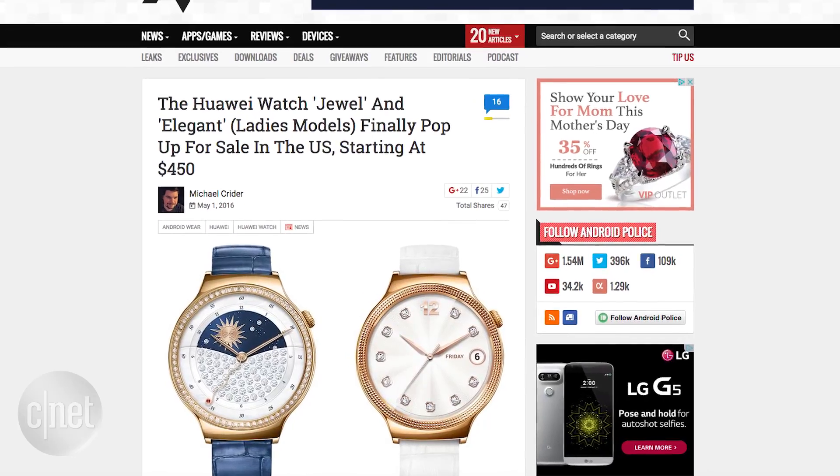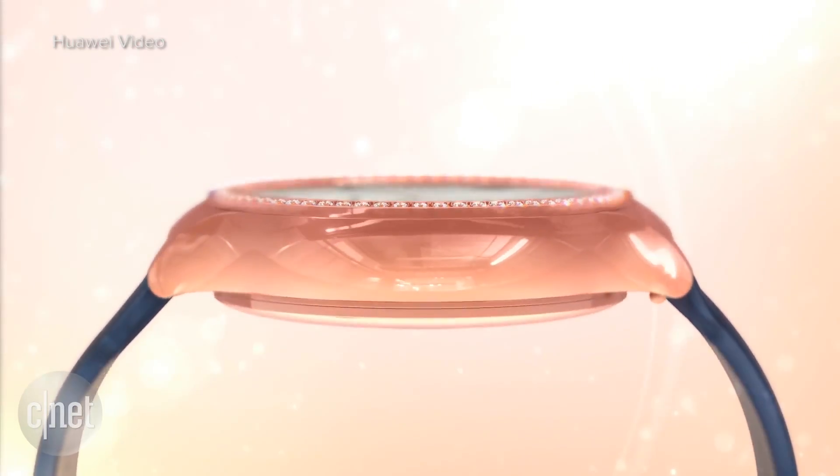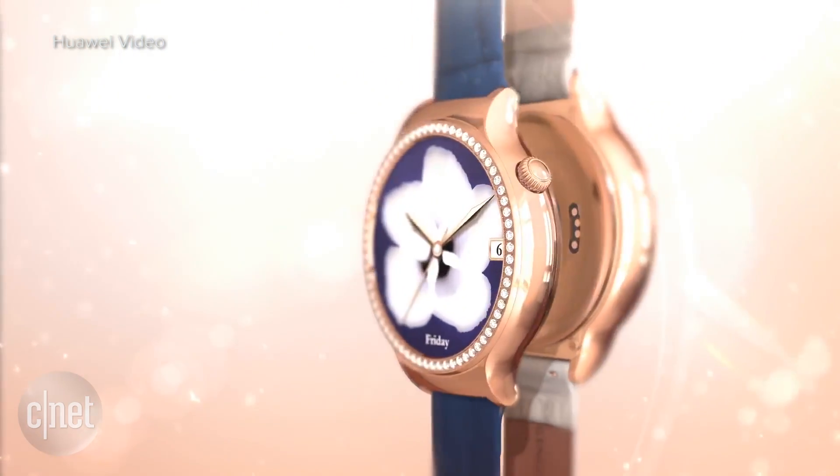And finally, ladies — all five of you watching this, hopefully more — if the smartwatch designs out there have done nothing for you because they aren't even trying to appeal to you, Huawei is giving it a try with two new variants of the Huawei Watch called the Jewel and the Elegant. Both models are available now and bring a little bling bling style. The Elegant starts at $499 and the Jewel starts at $599.